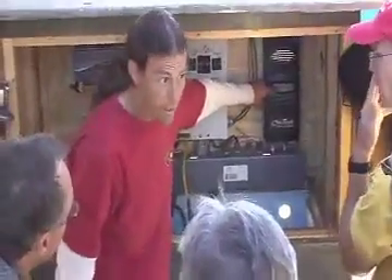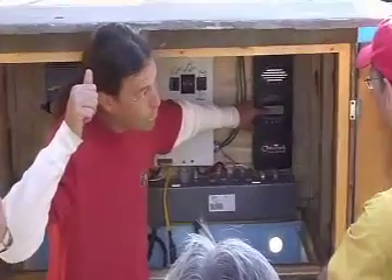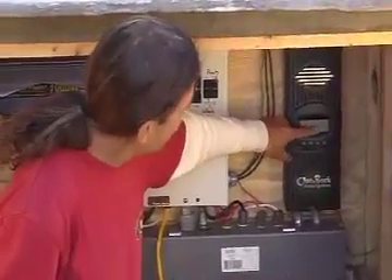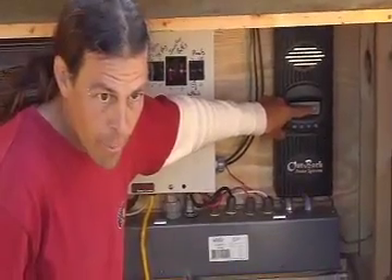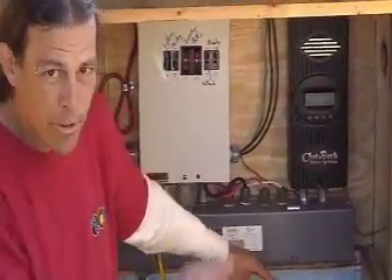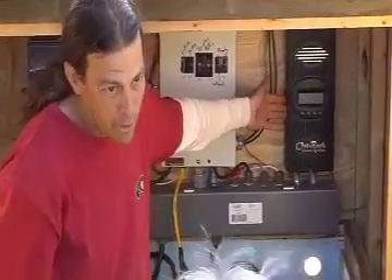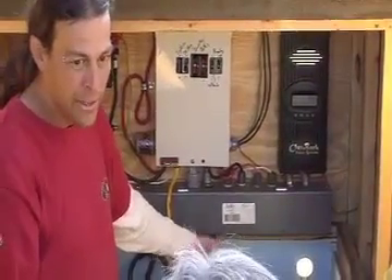61 volts are coming in from our array — we've wired three 12-volt modules together in series, so we're getting 61 volts, and it's charging at 13.6 volts. The batteries are wired at 12 volts but the panels are wired at a much higher voltage. This charge controller gives us the ability to do voltage step-down — we can wire the array at a higher voltage than the battery bank and still charge them effectively.